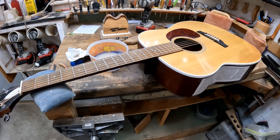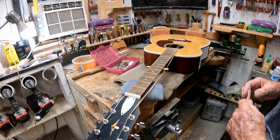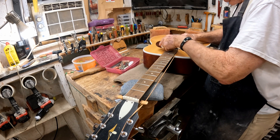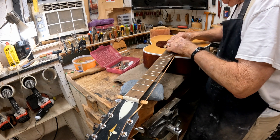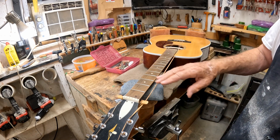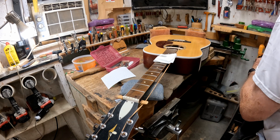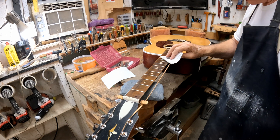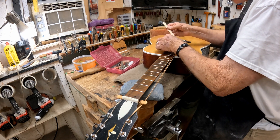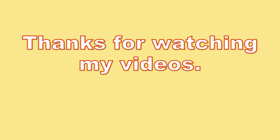Here's a shot of the old Harmony after I put the keys back on it, the nut, and the strings. We're going to put some mineral oil on this fingerboard — get the strings out of the way so we don't have to take them all the way off. And we'll string it back up. There's the finished product.